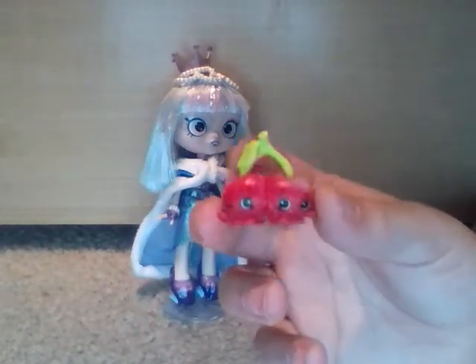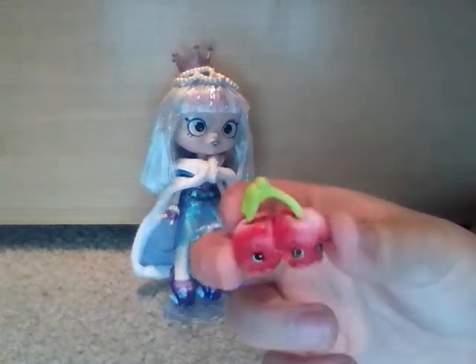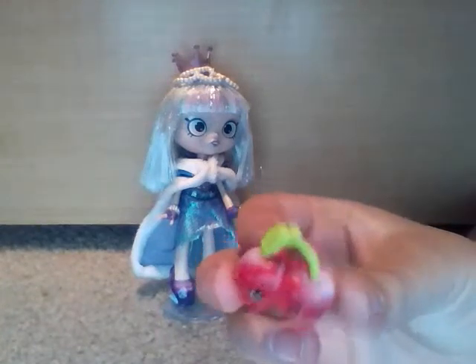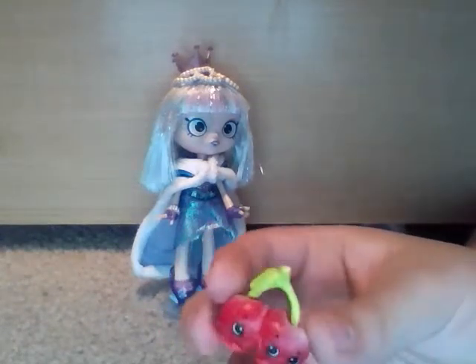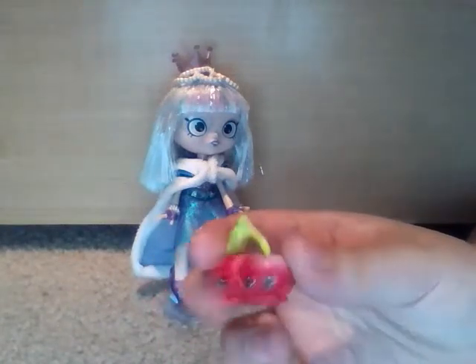Hello everybody! It is Shopkin and Shoppilover here and today I'm going to have a welcoming to my channel. What you're going to see on this channel is pretty much Shopkin unboxing and Shoppies and other stuff like that, and skits with Shopkins and Shoppies.